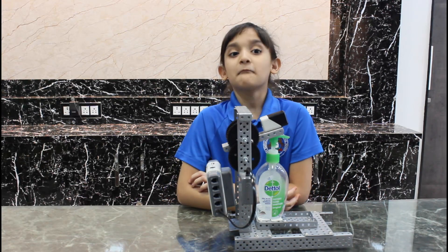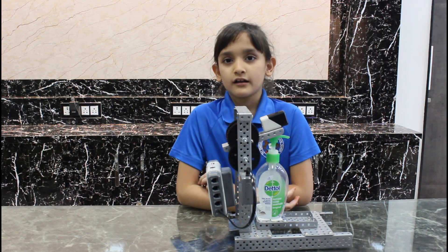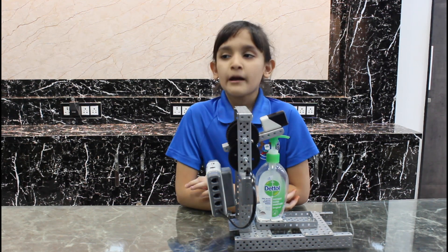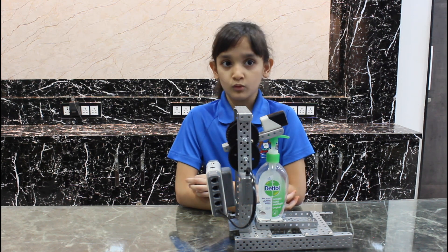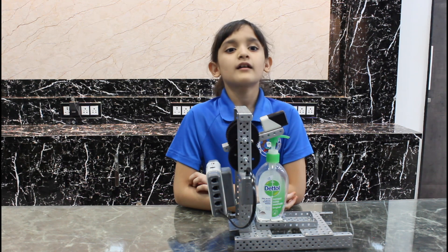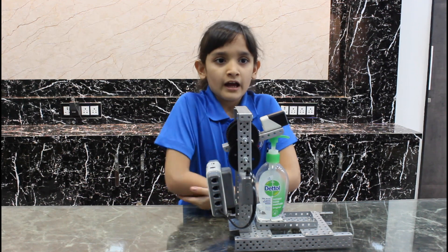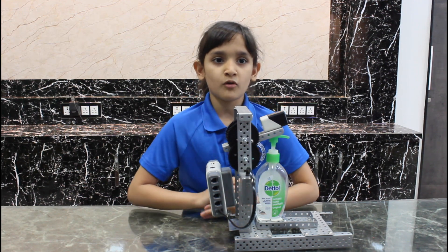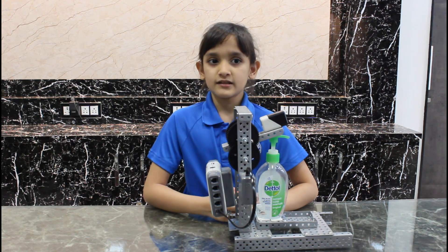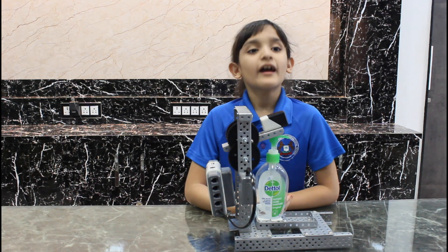Hello friends, my name is Sumeran Bhambore. I study in class 3rd of Ambron Heights International School. In the guidance of Suresh Rajput Sir, I have created a robot using a wish card kit which is used for cleaning or sanitizing your hands.